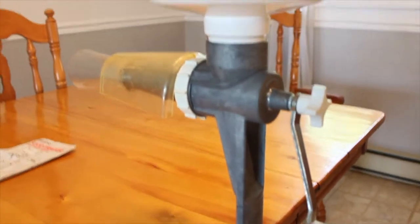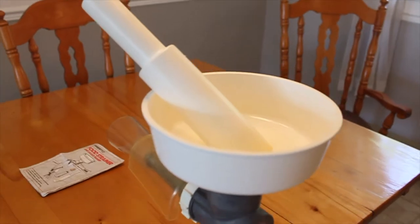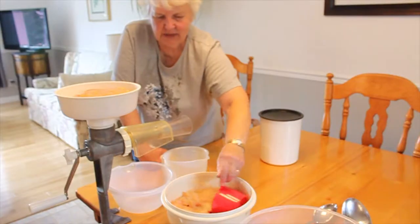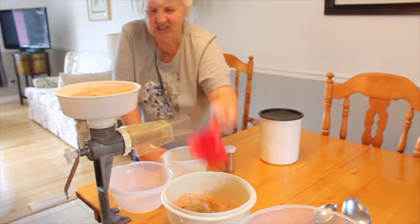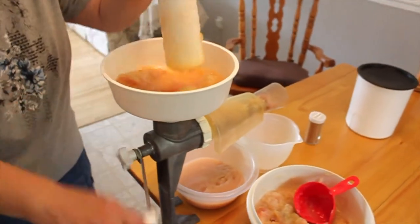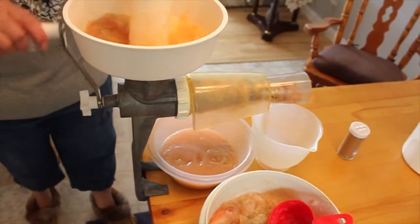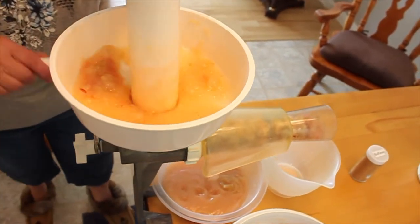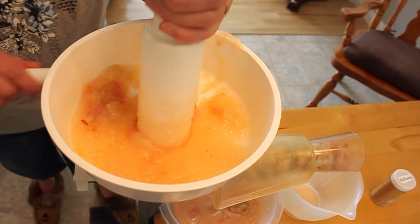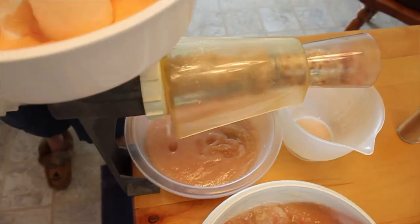After your apples are soft and have been boiled, while they're still warm you want to strain them. You can use any strainer you have, but Louise uses a food strainer and sauce maker — it's a machine she has and I absolutely love it. You put the apples in the top, push them down, and turn the crank. It pushes the apples through a sieve, which strains them and separates the applesauce from the cores and peelings. The cores and peelings go into a bowl at the end and you have your pure applesauce left.